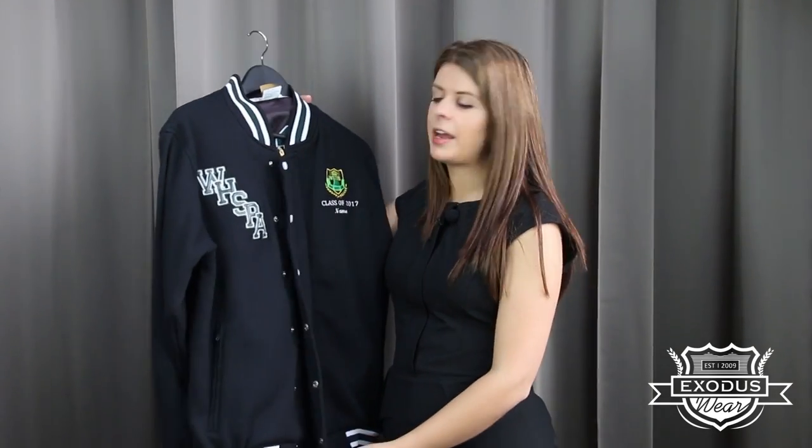Hi, I'm Elise from Exoduswear and in this video I'll be showing you our baseball jacket. Our baseball jacket is made from a poly cotton fleece material which is really nice and warm.